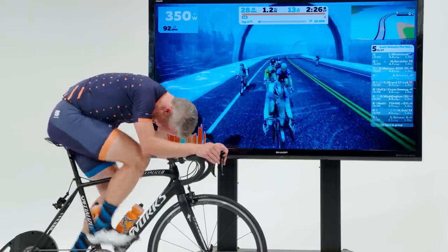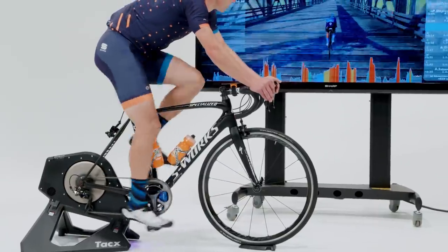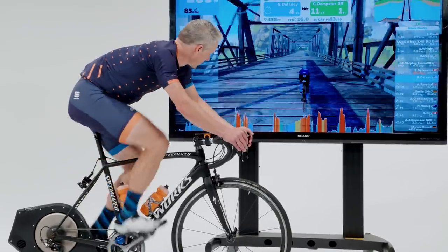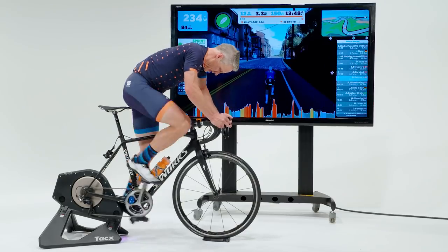Zwift has reimagined and redefined riding indoors, and a host of new smart trainers has brought virtual riding to life. This new breed of electronic trainer allows third-party apps like Zwift, TrainerRoad, and the Sufferfest to wirelessly control the resistance, which can replicate hills and headwinds, and guide you through power-based interval workouts with lab-like precision.